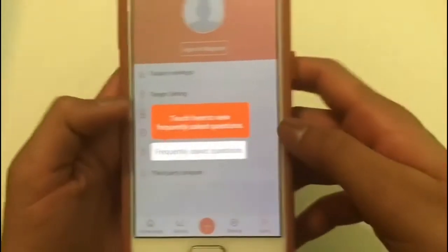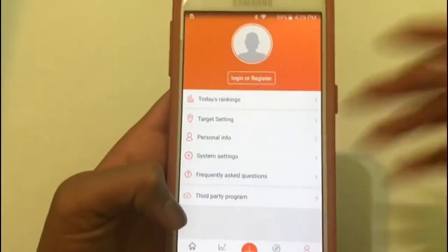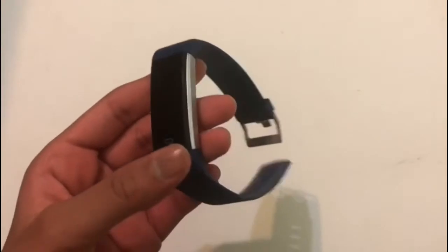You also have a user profile, but I have not logged in or registered yet. So that is the Lintelec fitness tracker review. I hope you guys enjoyed this review — thank you so much for watching!